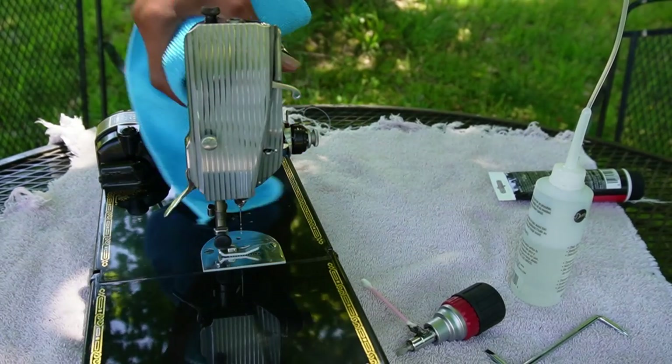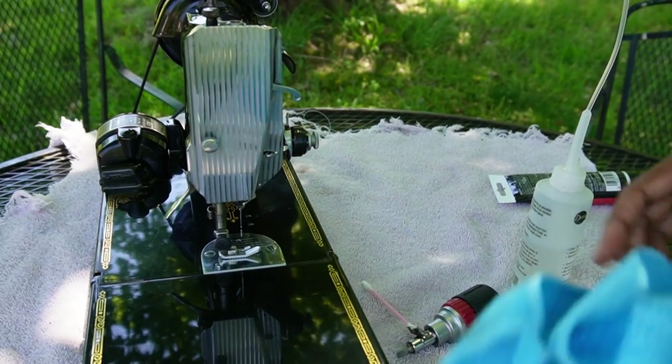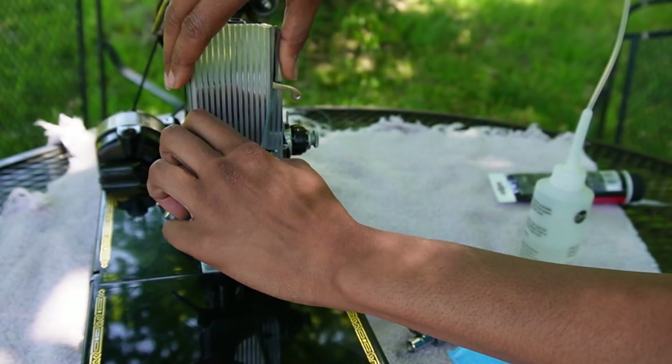The machine is showing some oil points underneath this plate, so I'm going to have to take it off so we can get to those.